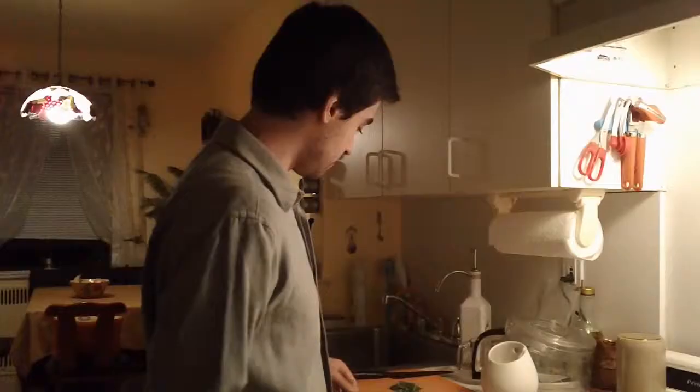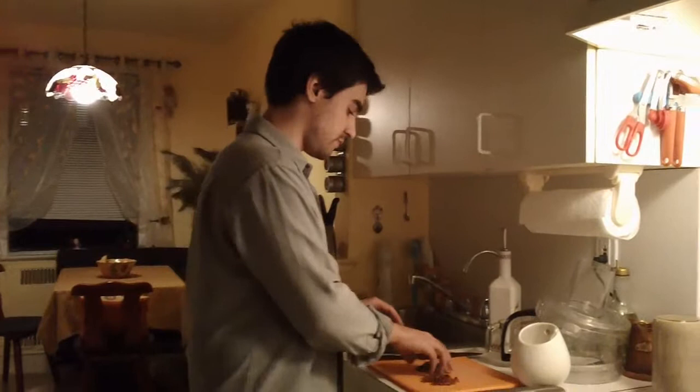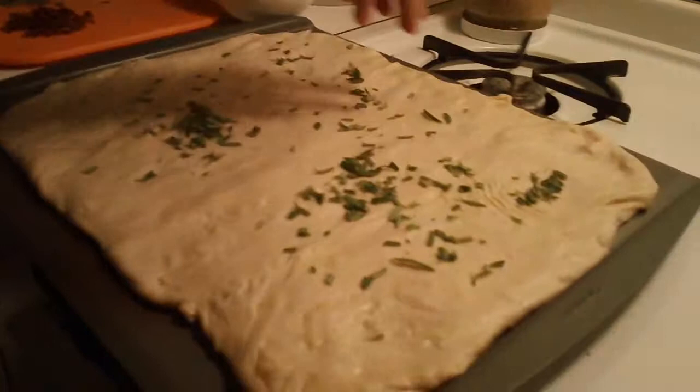Try to make it even. Now you are going to take some fresh rosemary, finely chopped, and sprinkle it over your bread.